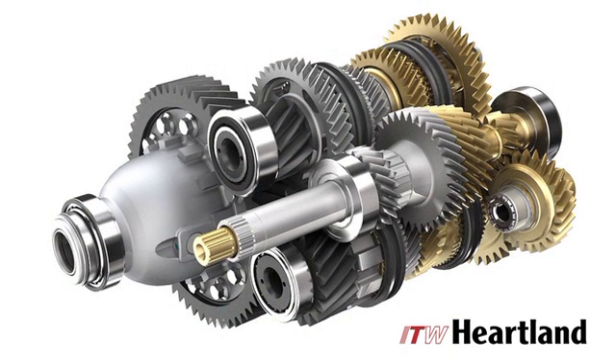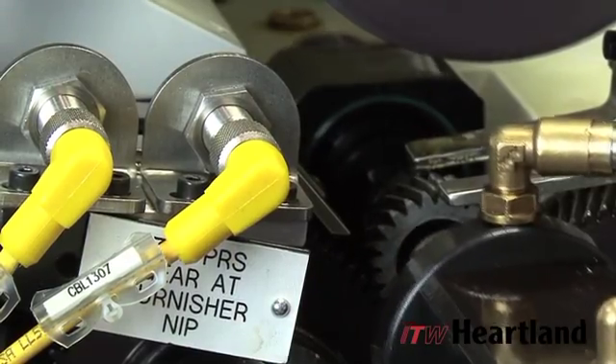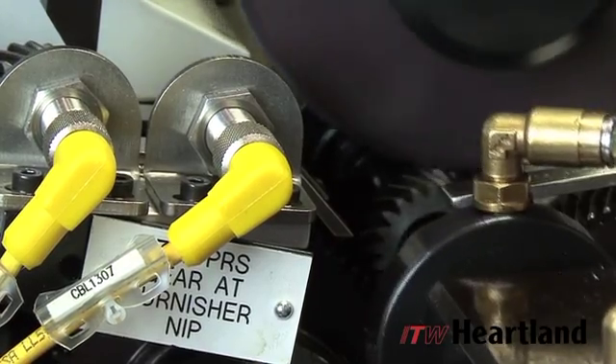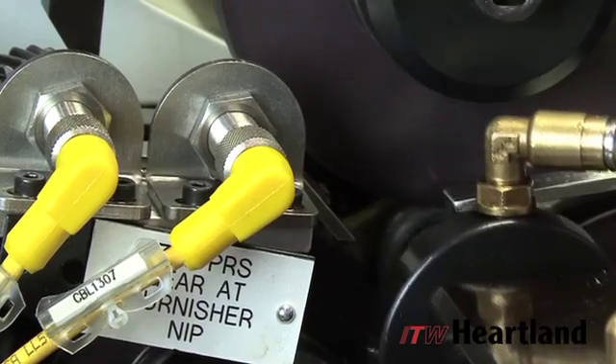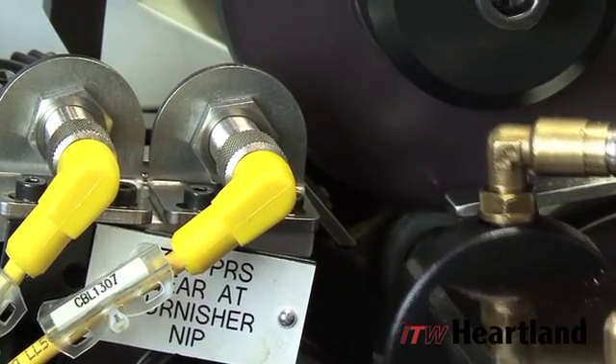An effective way of eliminating noise from these conditions is a process known as gear burnishing. Burnishing is the sliding action through a gear's operating pressure angle range, encompassing the tip to the start of the active profile. It is a rubbing action which takes the plus material and either knocks it off the tooth or refinishes the surface.